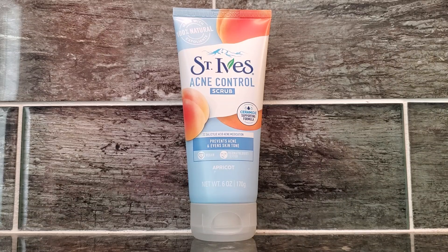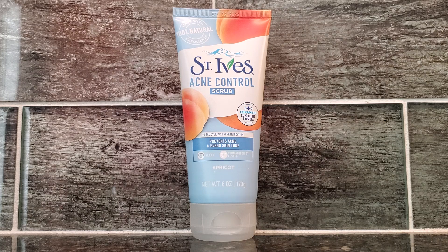Today I'm going to be showing you St. Ives Acne Control Scrub. This is definitely one of my favorite products that I use in the shower. I use this to help prevent acne breakouts, and over time I definitely feel that comparing before I used this product and after, my skin has experienced less breakouts, and I believe a lot of that is due to using this scrub.